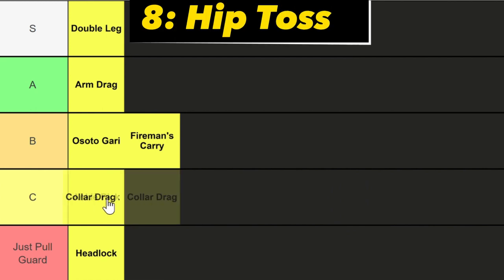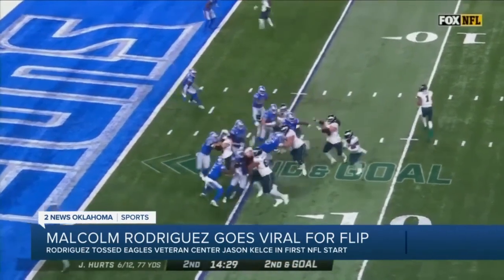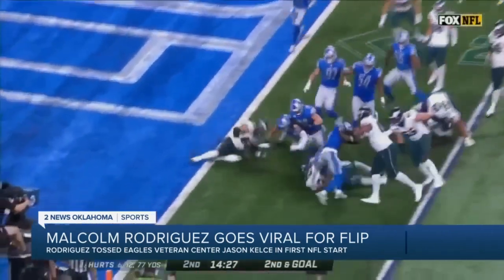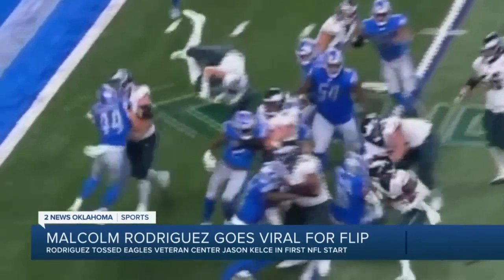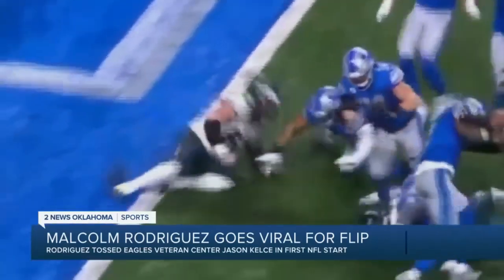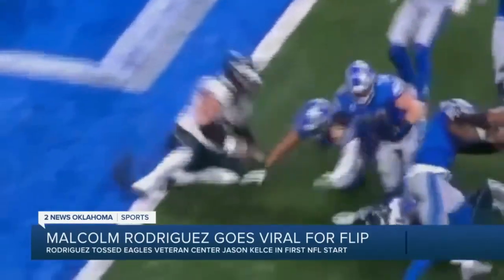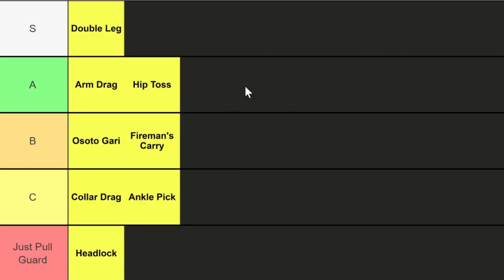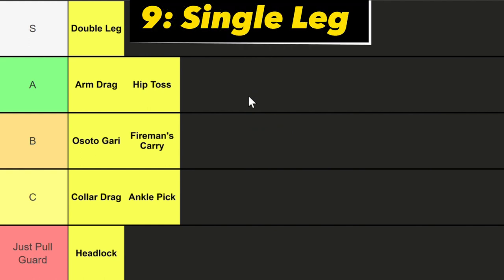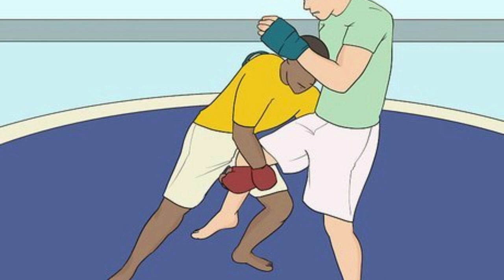Next up we got the hip throw, or hip toss. A hip toss uses the hip as a fulcrum to throw your opponent over. Any throw that requires you to use your hips to lift your opponent is just a spectacle to watch — there are tons of variations and something about it just works. A tier. Following the hip throw we have the single leg takedown — it's a double leg but now you've got one leg instead of two. A tier.